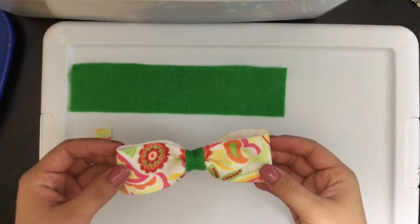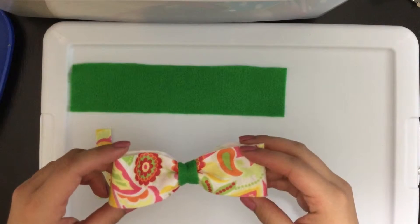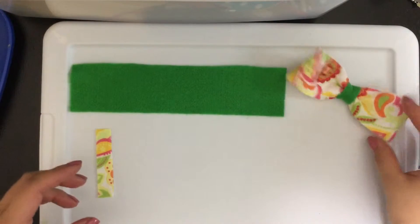Hey guys, welcome back to Crafting Princesses. Today we will be making felt hair bows in our first episode of the felt series. Here is a finished felt bow which measures at five and a half inches long.